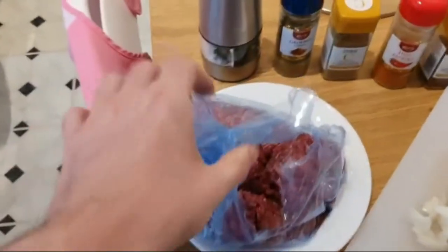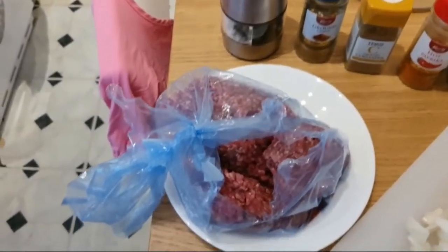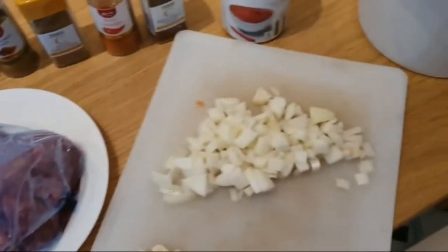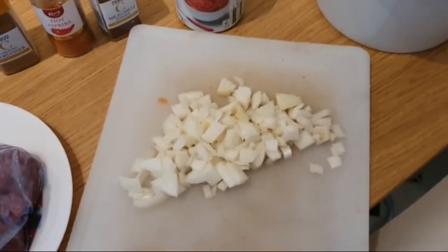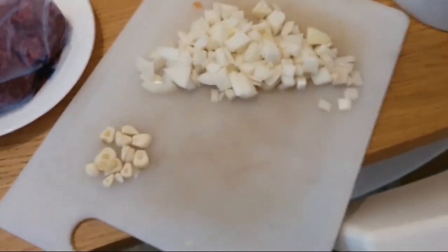So our first ingredient is ground beef. You can use chunked beef if you like a chunkier chili, but you need about 500 grams. And then onion — one is more than enough. If you're going to have more beef, then you need to have a bit more onion, but that was a good sized onion.